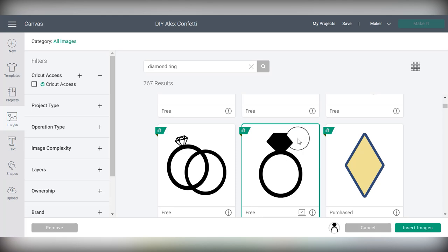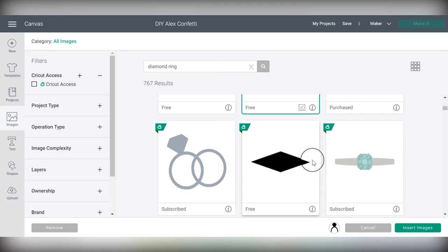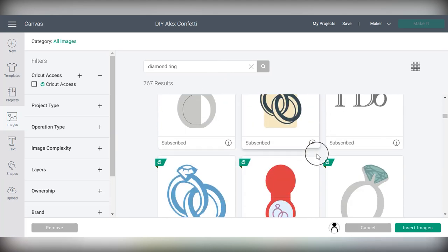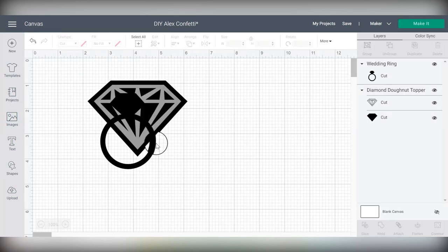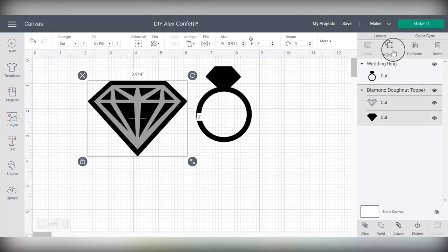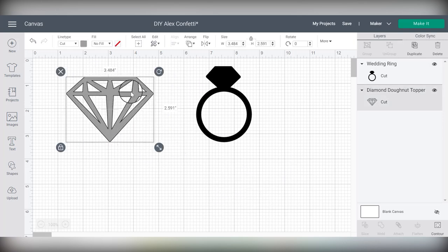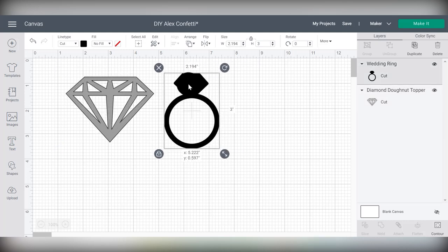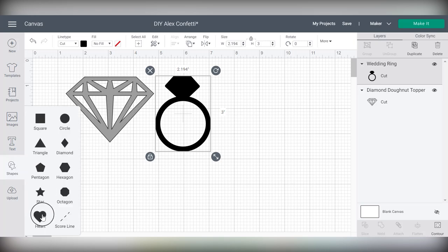The other shape I want to show you that I think would be really cute for a bridal shower is just a plain diamond. I found this one — I don't know if it will be free for everyone since I've purchased it at some point. The way to make this diamond work is we'll have to ungroup these layers and remove the back layer, so the party foil will cut out the center of this diamond, but it won't be too complicated as long as we don't make it too small.